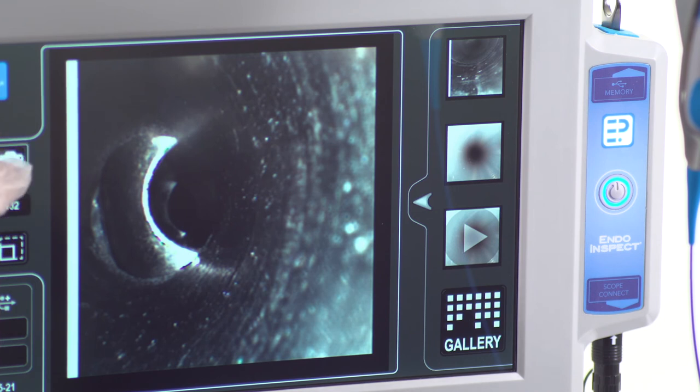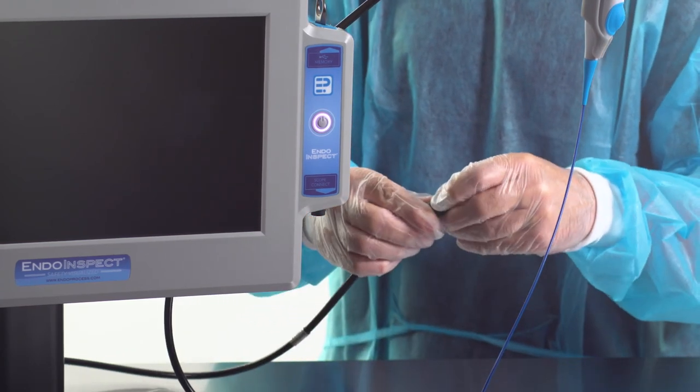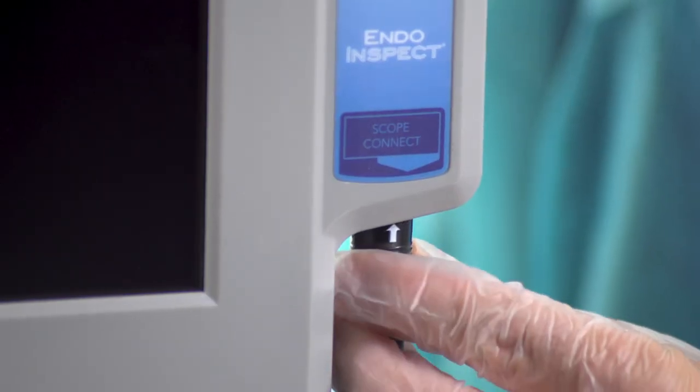Recent captures appear on the right side and you can access the full image gallery for review. Changing to a different diameter Borescope is quick and easy — just disconnect from the system and replace it with the desired Borescope.